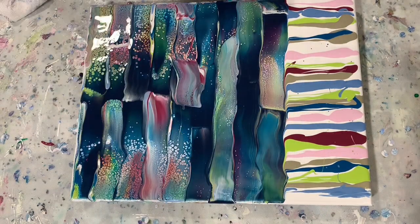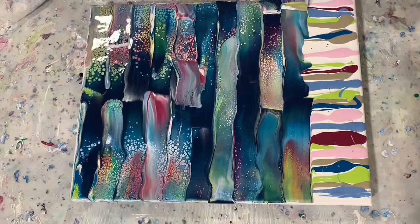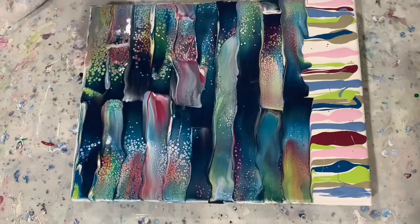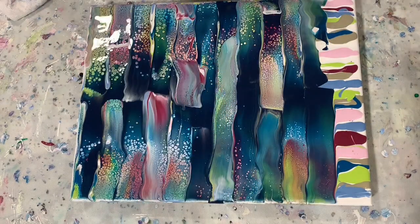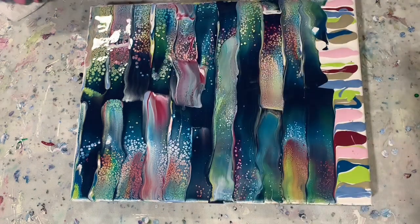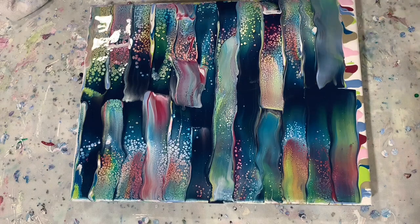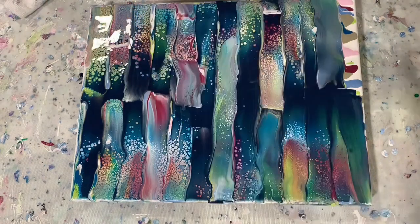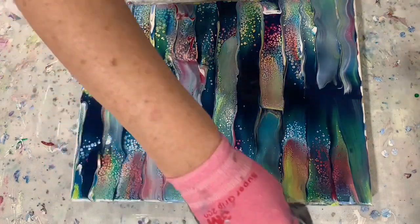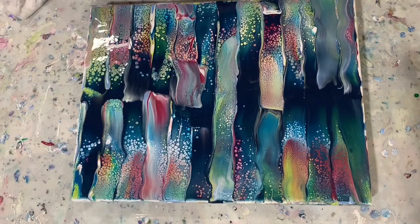I want to give a shout out to LAM — that's L-A-M — of LAM Jasmine Art. This is where I got the recipe for my pouring medium and the swipe color medium that I'm using. So if you get a chance, go to LAM's channel — that's L-A-M, J-A-S-M-I-N-E Art, LAM Jasmine Art — and I will list that in the description also.